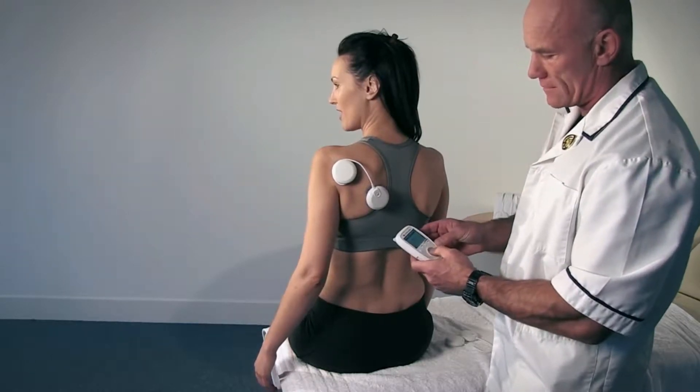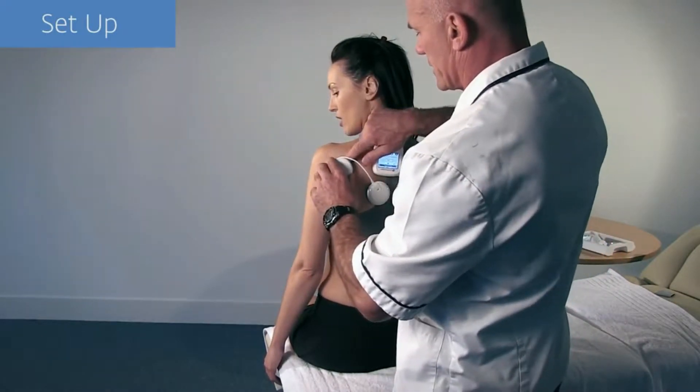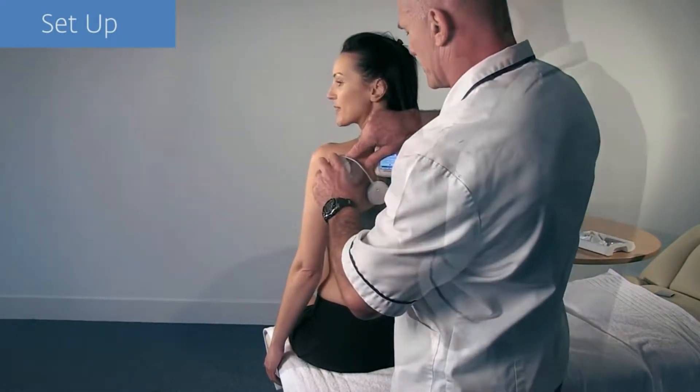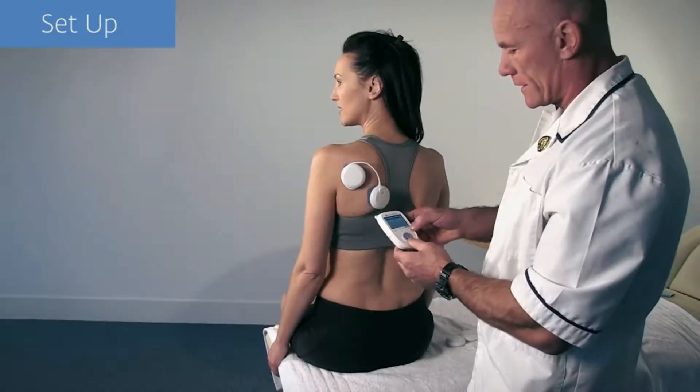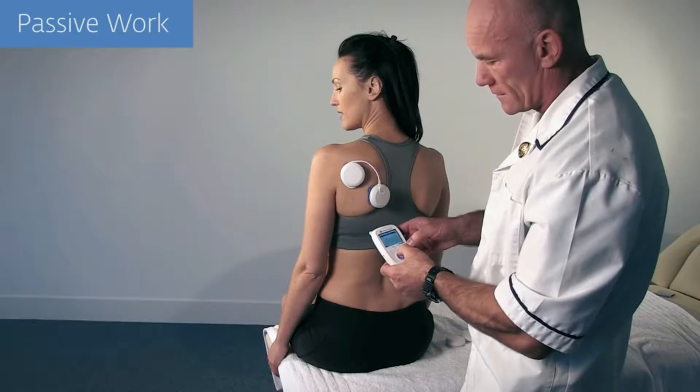In this example, we are looking to work the shoulder's external rotators. However, we see that we are getting shoulder extension instead. Simply pausing the Wireless Professional and repositioning the electrodes results in our desired outcome.